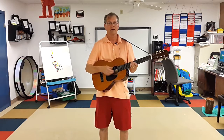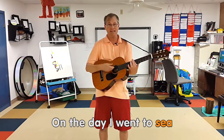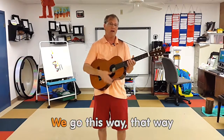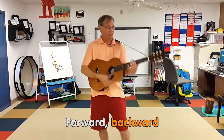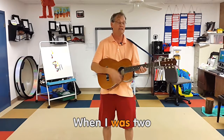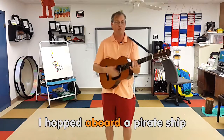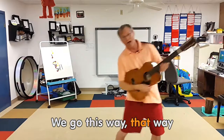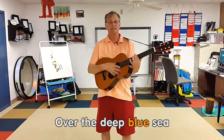So this song goes like this: When I was one I had some fun on the day I went to sea. I hopped aboard a pirate ship and the captain said to me, we go this way, that way, forward, backward, over the deep blue sea. When I was two I tied my shoe on the day I went to sea. I hopped aboard a pirate ship and the captain said to me, we go this way, that way, forward, backward, over the deep blue sea.